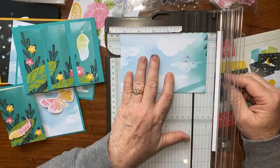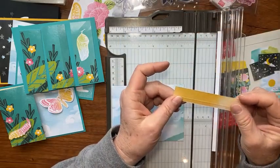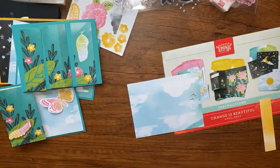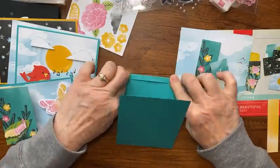This remaining piece will be the inside — I'm going to cut it to five and a fourth and then trim the greeting from it later. We'll set it aside, then go ahead and put our designer series paper onto our card. Let me fold on those score lines first.